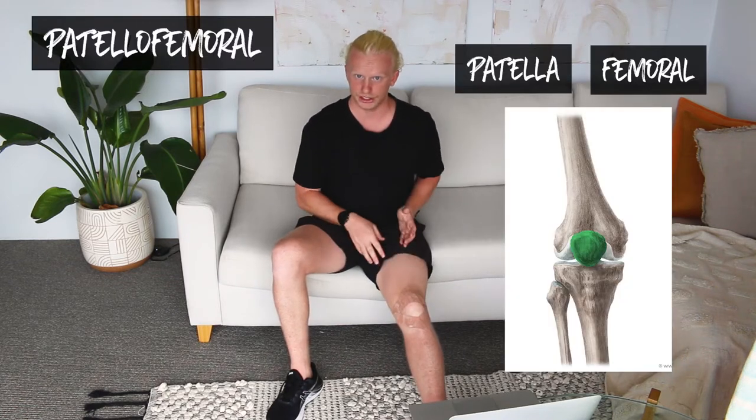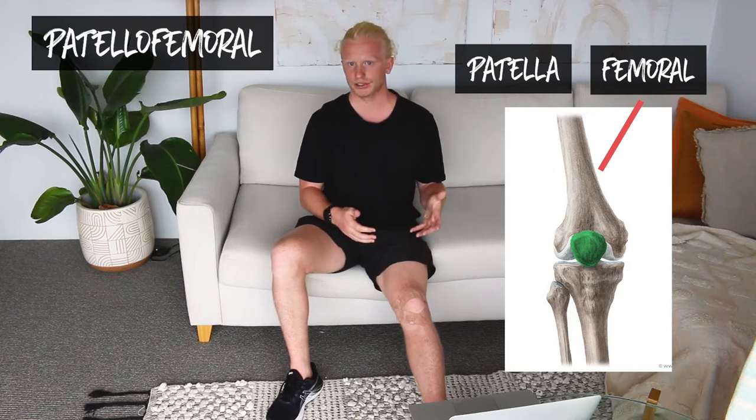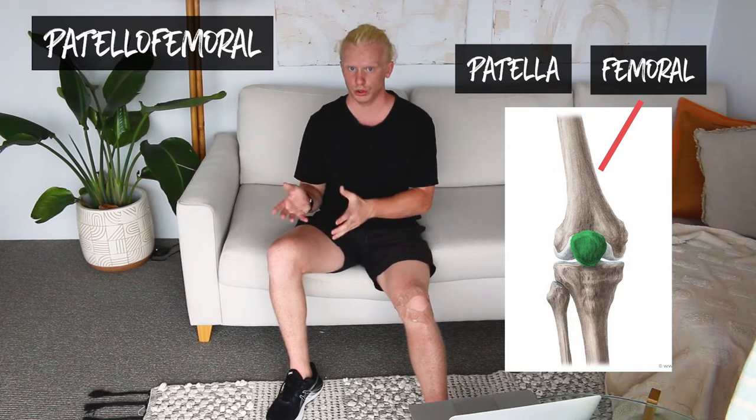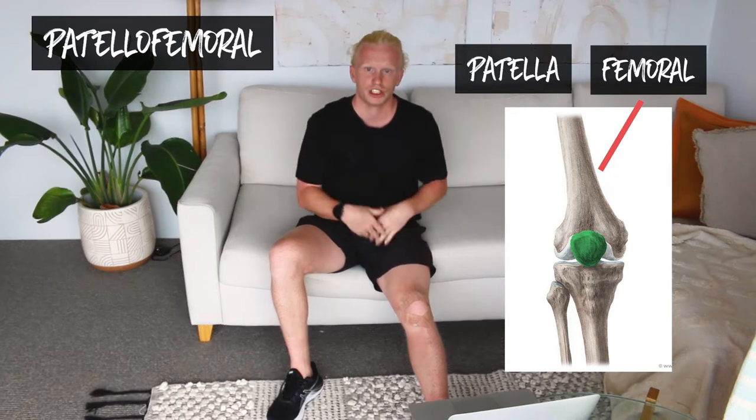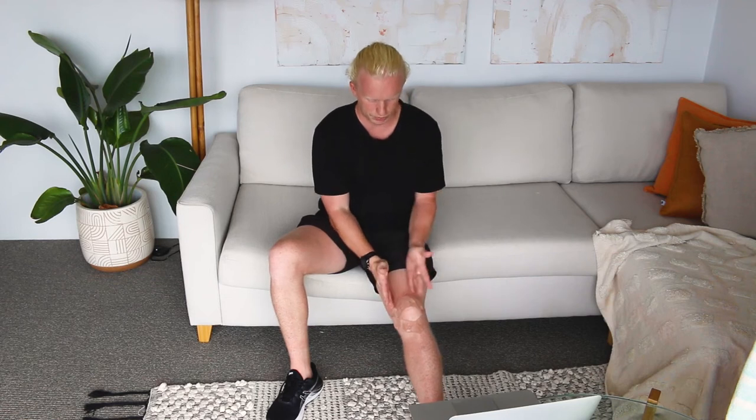So if we look into this joint further — patellofemoral — patella means your kneecap and femoral means your femur, which is the bone in your upper leg. Your patellofemoral joint is the articulating surface between these two structures. So when we're looking at this joint, we're actually looking at the positioning of your kneecap in relation to your femur, and we want to use taping to position your kneecap into a position where you're in a lot less pain.